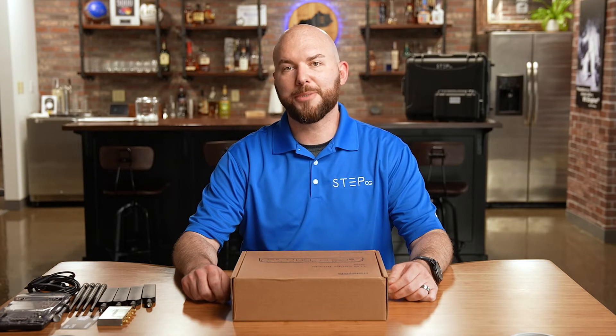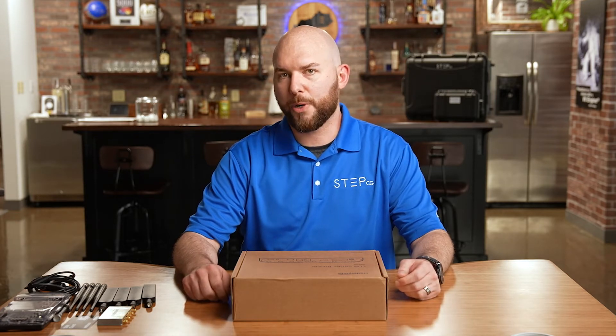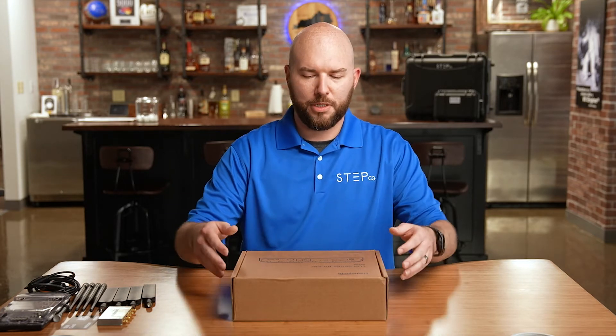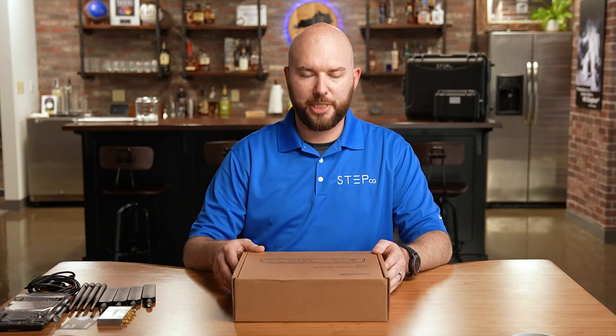Hi, I'm Jamison Chapman with StepCG. We're an elite Cradlepoint partner and I'm here to talk to you about some of their hardware. Today we're going to go over the IBR1700. This is a vehicle purpose router with dual modem capabilities.